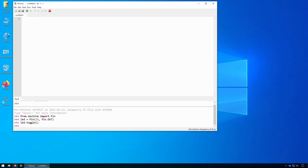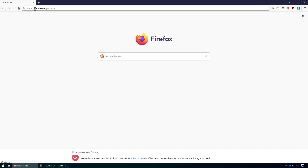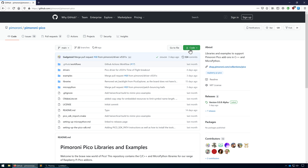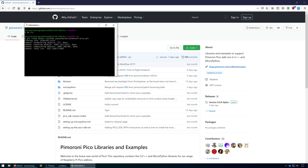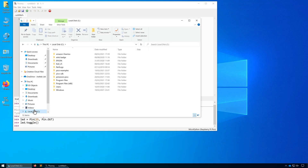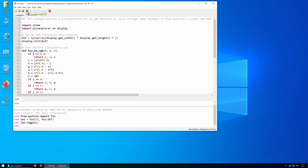Let's download some of Pimoroni's examples and program them to the board. Head to Pimoroni's GitHub again, click on the Pimoroni Pico repository, and this time let's just download the code. Let's open up the directory that was downloaded, go into MicroPython, Examples, and then Pico Explorer since that's obviously the board we're using.